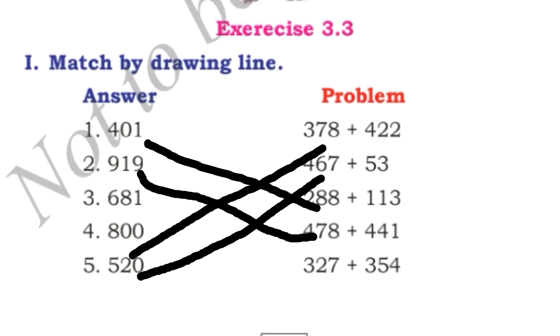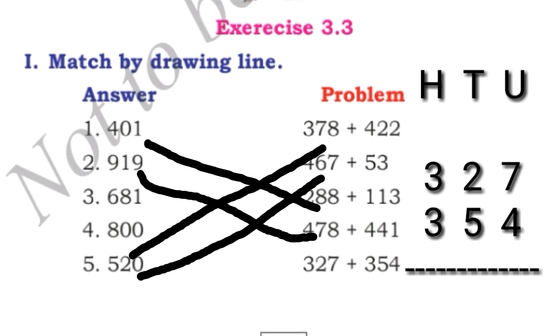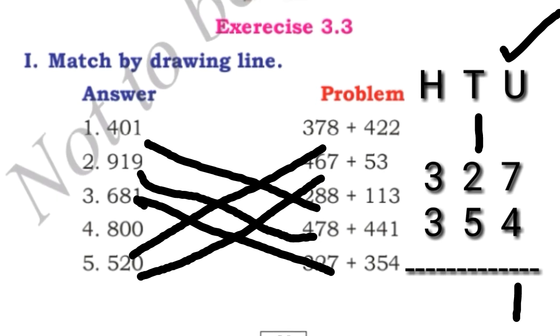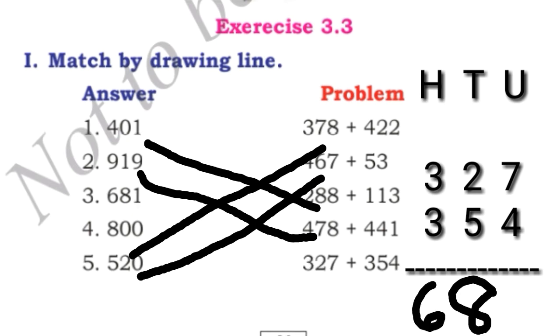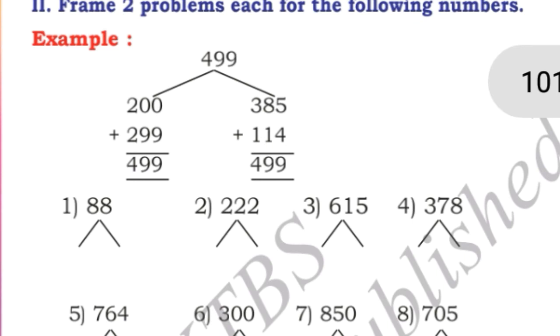Last problem: 327 plus 354. We write this in vertical column. We start adding from the unit place: 7 plus 4 is 11 — we write 1 and take 1 carry. 1 plus 2 is 3, and 3 plus 5 is 8. Next, in the hundreds place, 3 plus 3 is 6. So the answer is 681. We match this to 681.